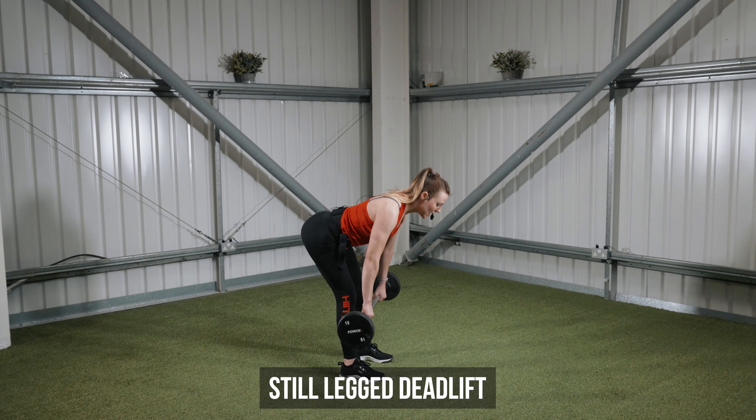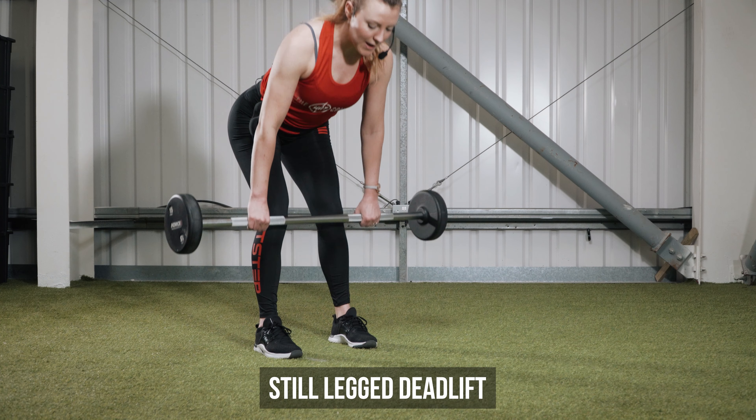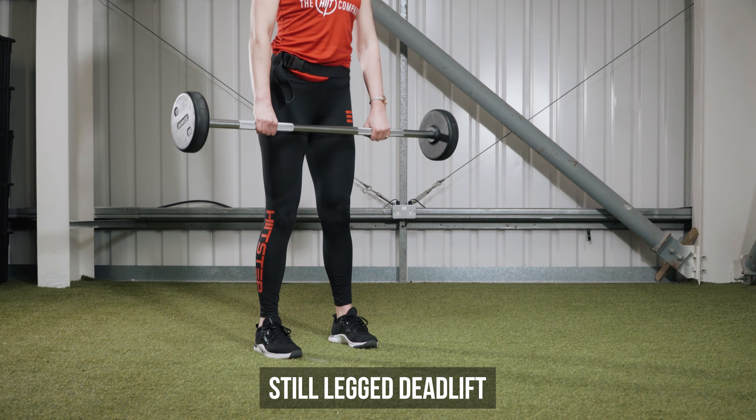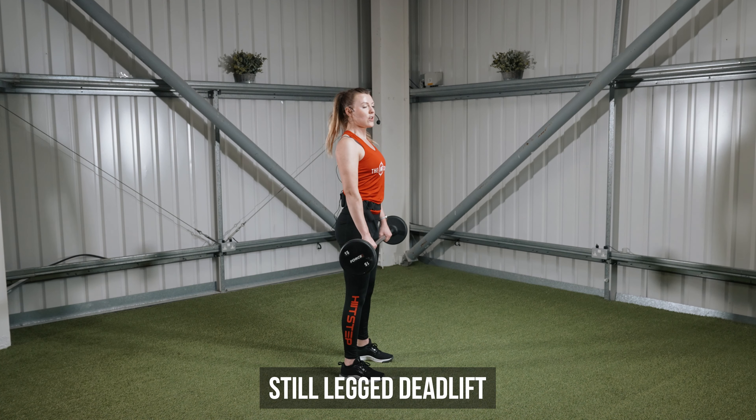Drop the bar down the legs and then up at the top. Make sure whenever you come right to the top of the movement that you get that little roll back on the shoulders — a really nice tall posture — so that you're finishing the move fully every single rep.